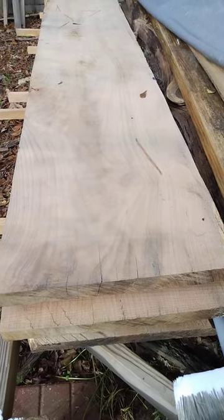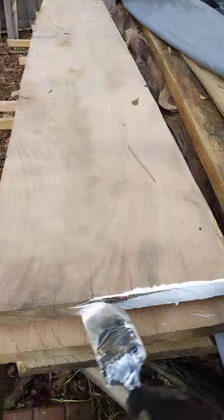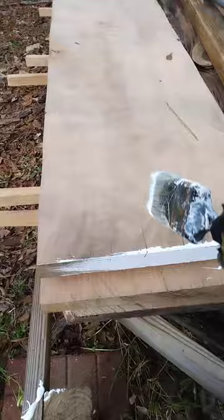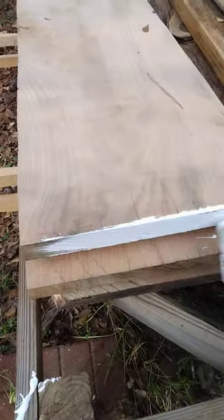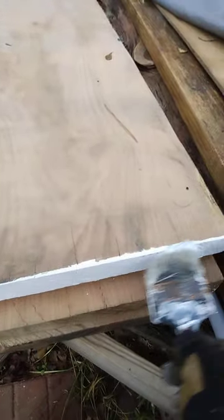It's extremely important that you coat the end of your boards — in this case red oak slabs — with some sort of sealant so they don't split. You can see these splits that are forming here. You don't want those splits to go all the way down your slab, especially when you've done all that work.